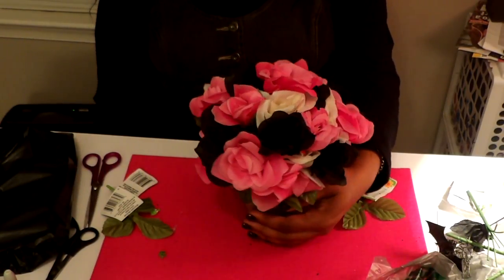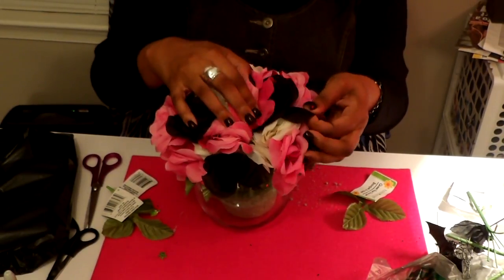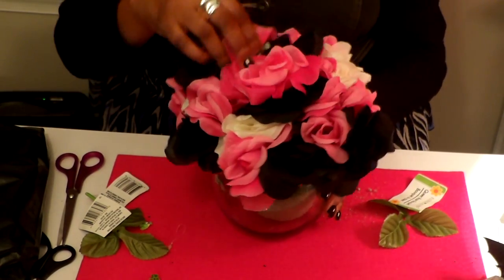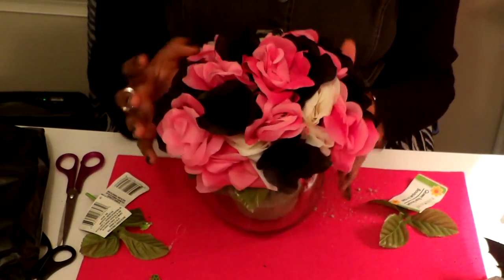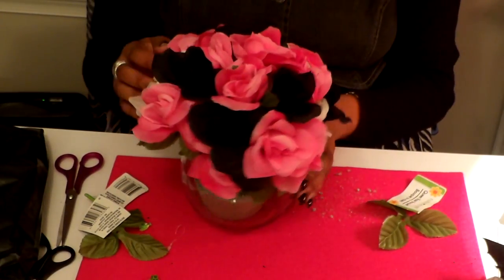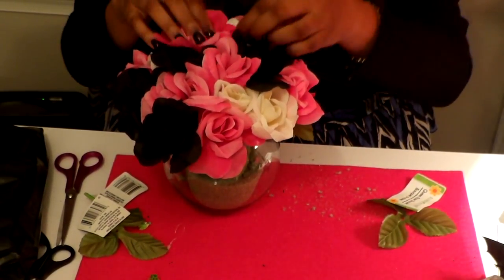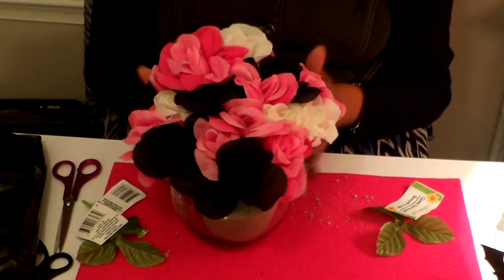Here is the final result of the flower arrangement that I made for my desk. I'm still playing around with it, trying to shape it up. What I'm trying to do now is just shaping — mixing the flowers up, making sure there's not too much of one color in one section. Making sure there's space for the white, the black, all of the above. Just play around with it until you get what you want.